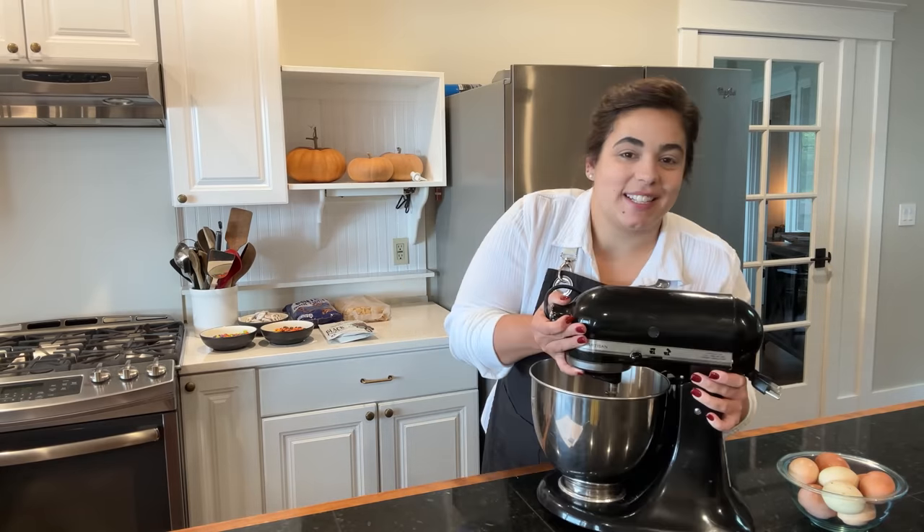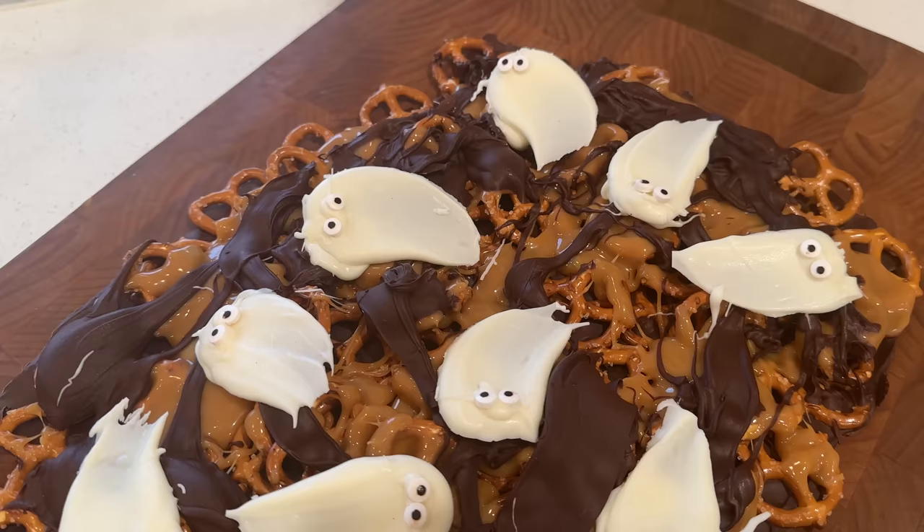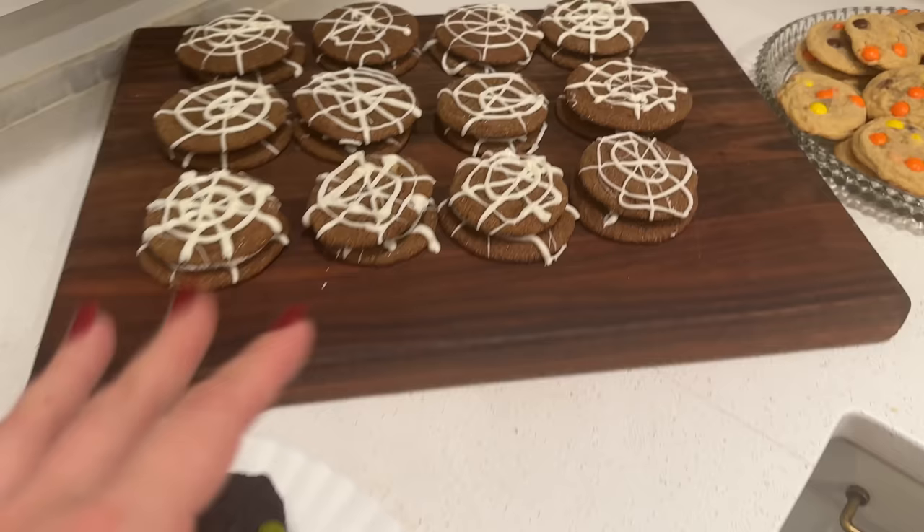Hello friend, welcome back to Acre Homestead. My name is Becky. If you're new, I just preheated the oven to 350 degrees because we have three cookie recipes we're making and two candy kind of dessert type things we're making. Super easy, Halloween themed because my husband is having a party at his work tomorrow and I am responsible for making all the treats for everybody.